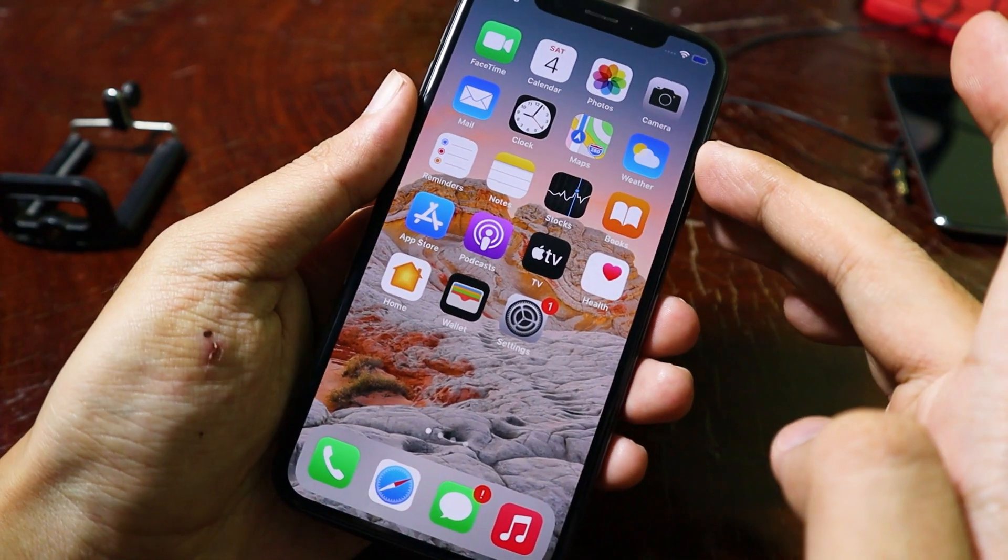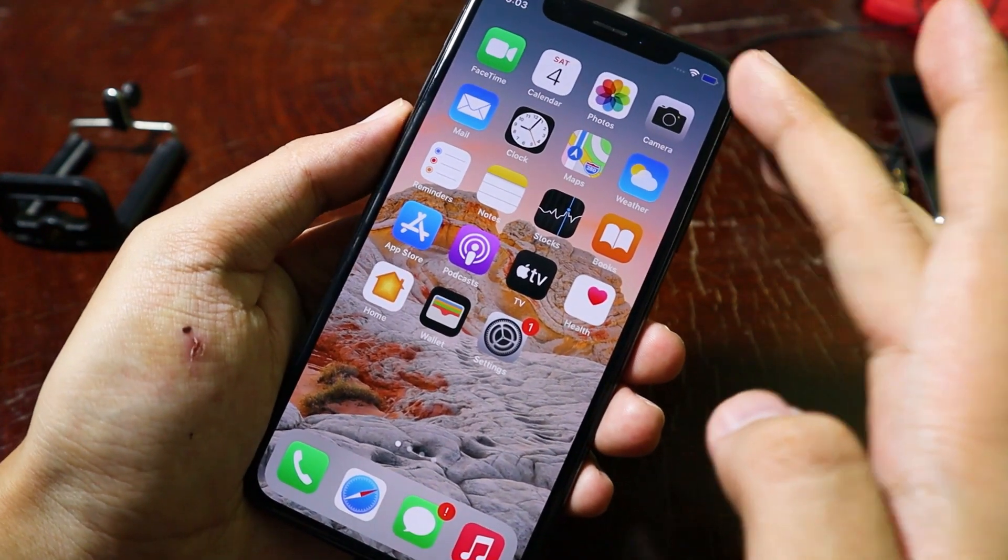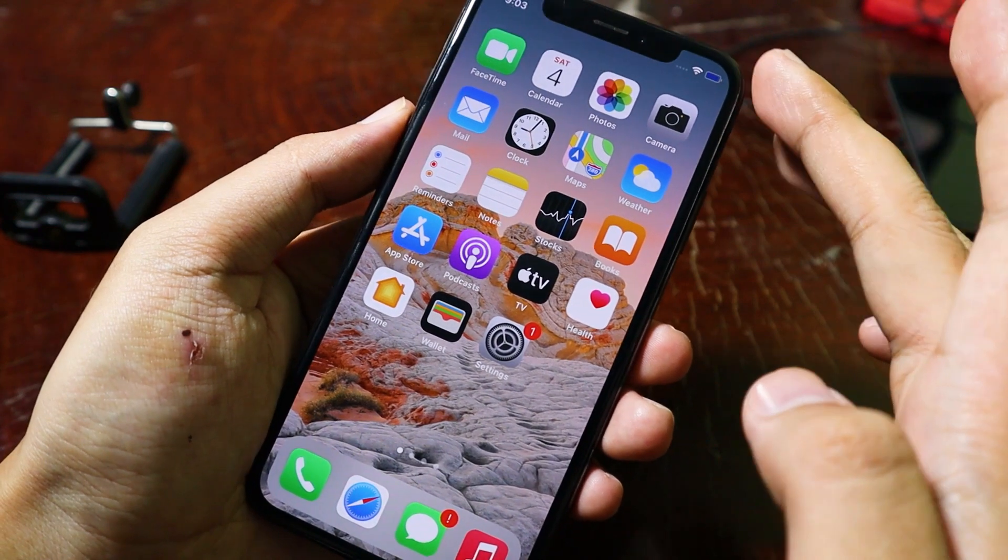Hey guys, today I would like to quickly update a video about the iPhone 8 or the iPhone 8 Plus.